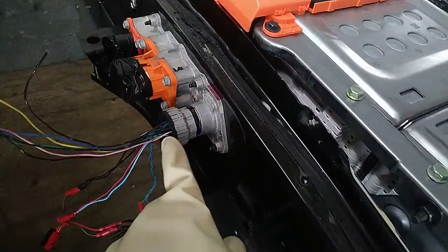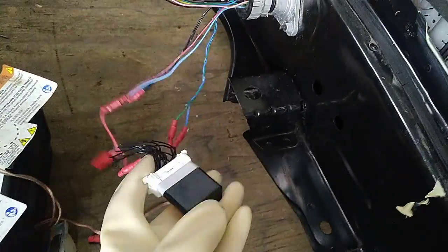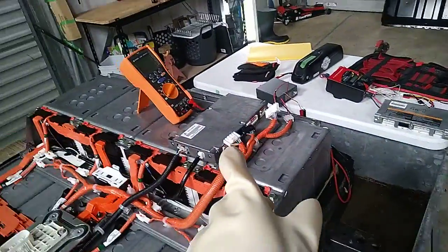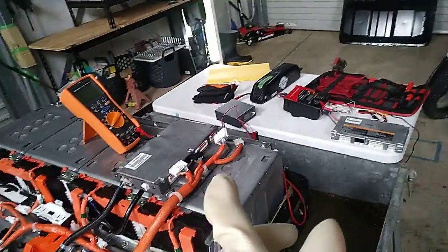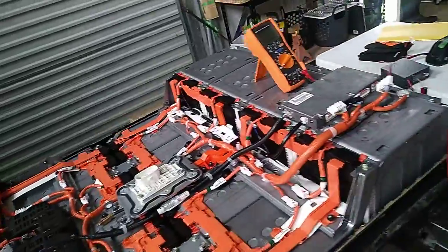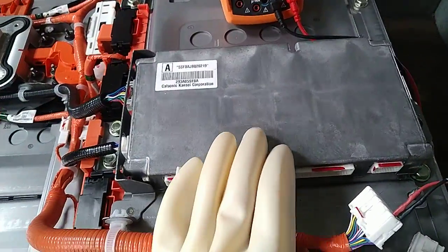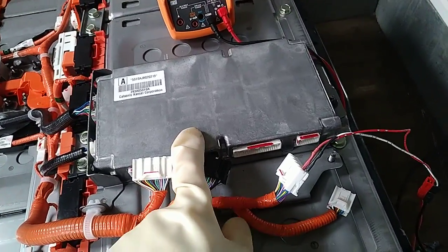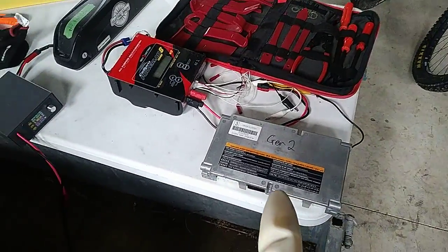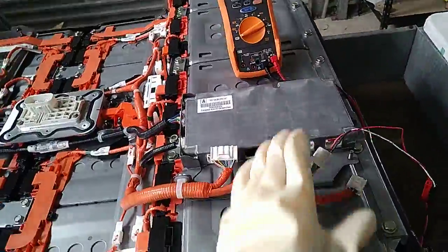The wiring on the data port is close enough to the Gen 2 that I can use my Gen 2 connector and loom to connect to LeafSpy via OBD2. Same goes for the BMS — I actually plugged a Gen 2 BMS in there and got it to fire up. I got some very strange voltage readings, but at least I proved I wasn't putting the wrong voltage into the wrong thing before risking the 62 kilowatt hour unobtainium BMS. I think the BMS is very similar to a 40 kilowatt hour one — it looks similar, but it's quite different to the 30 and 24 kilowatt hour BMSs. Maybe another video on that when I'm not on a time pressure.